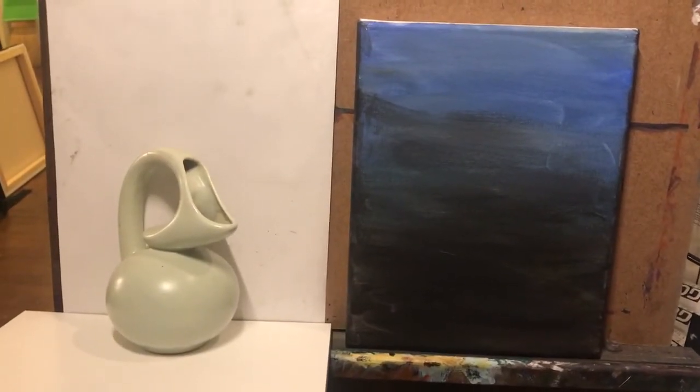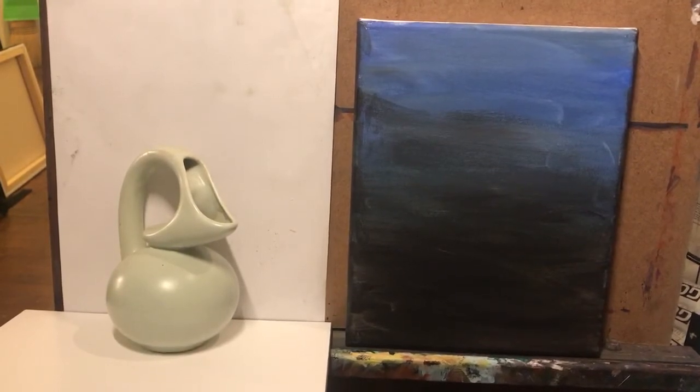If you are wanting to do some observational painting of a single confrontational object, which would be the next general step up from confrontational drawing or drawing from observation — which was the last episode we focused on — then this is a quick fix on how to do that.